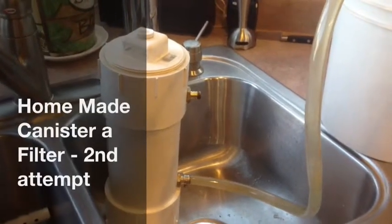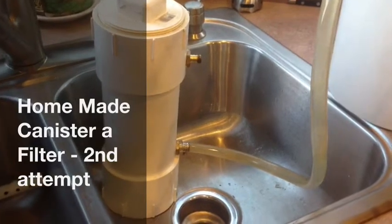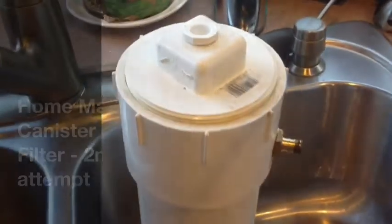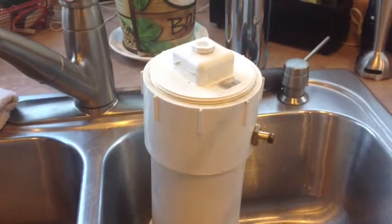Here's an update on the canister-style filter I built for my turtle tank, for my red-eared slider. The canister worked great, but the problem was this lid right here. I can't get the darn thing off to change out the media.